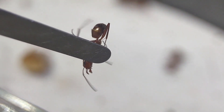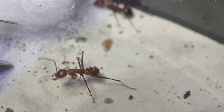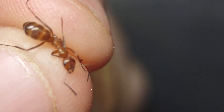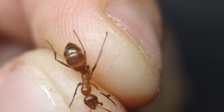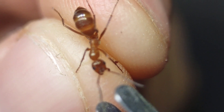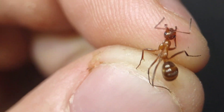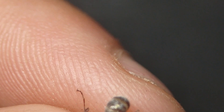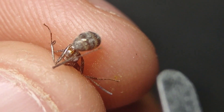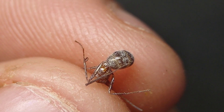Once the ant is mite-free, she's placed back into the setup to rejoin her colony and tell everyone about her scary doctor visit. Here's our next patient — same concept: hold her in place and remove the mite with forceps. Some ants will have more than one mite. Here's an unlucky worker with two mites. Thankfully, they're no match for the ant doctor.